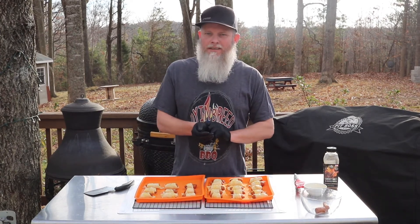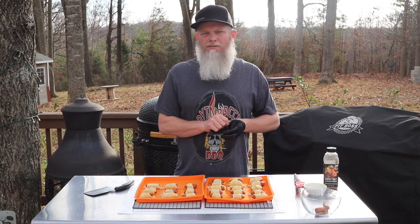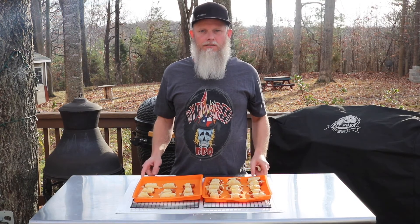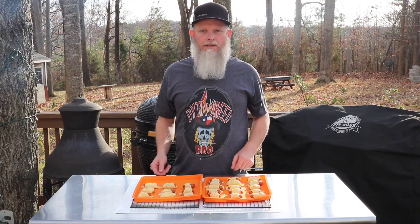Now we've got them all prepped up — like I said, that was quick. We're going to be cooking these things on my Copperhead 5 today. We're going to get the grill fired up and we're going to be cooking at 350 degrees. These things are not going to take long — 20 to 30 minutes, just until those crescent rolls get browned. I'm going to get the grill fired up and get these things thrown on there.